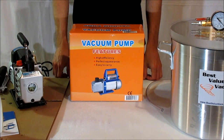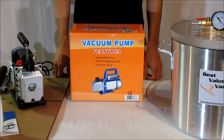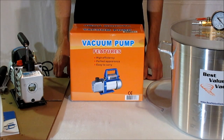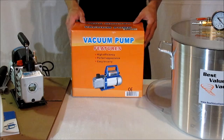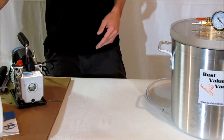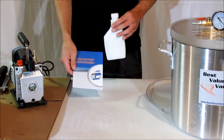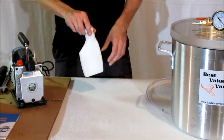This is a demonstration video of the Best Value Vax 5-Gallon Vacuum Chamber and 3 CFM Vacuum Pump Kit. In your kit, you'll receive your vacuum pump. It is a 3 CFM single stage vacuum pump. It also includes an instruction manual and a bottle of oil.